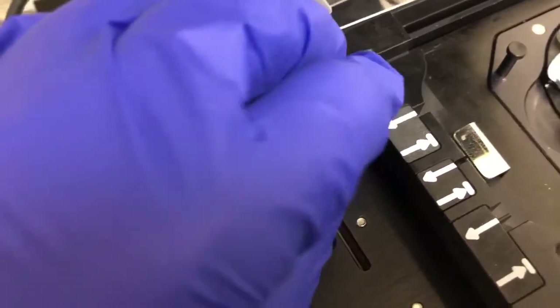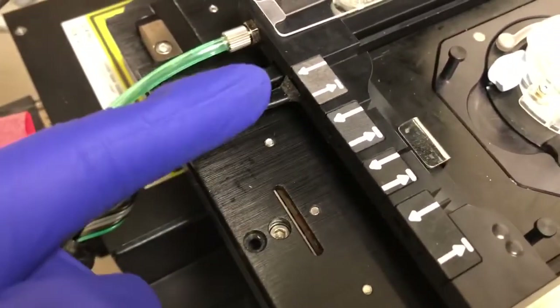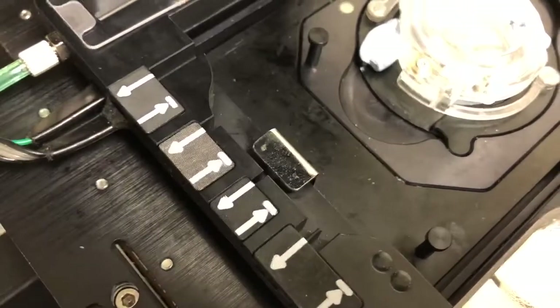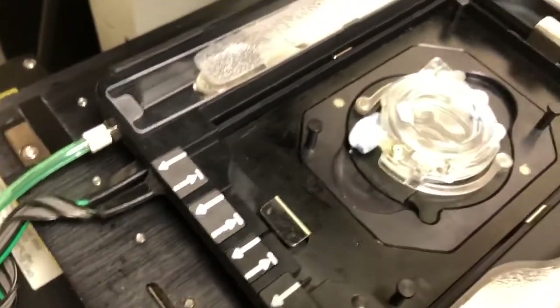Right now, for example, that one is open, so we could thread that sensor through here. Then we would need to open up this port, thread it through, and put it inside the sample itself. I'm going to do that now and show you what it looks like.